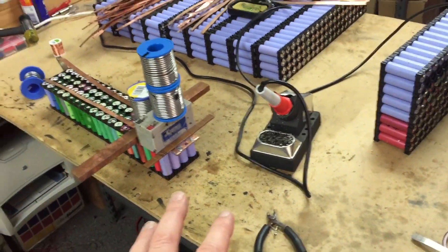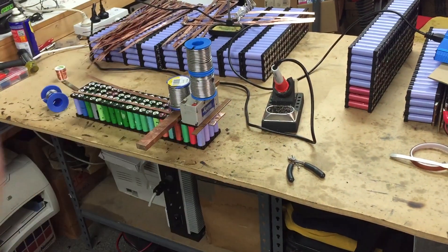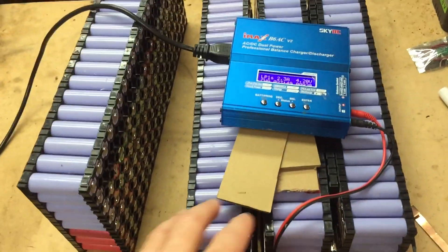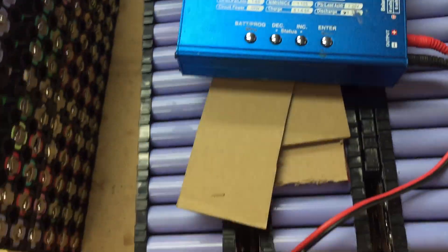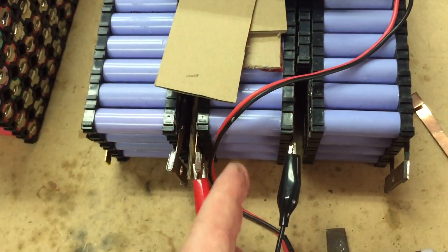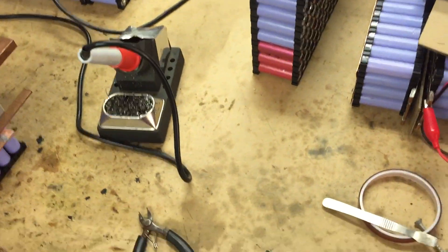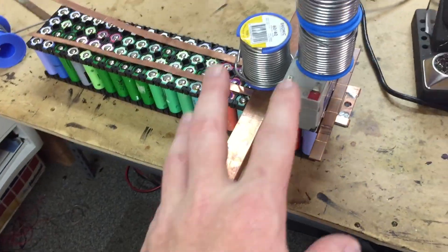I'm trying to get all these processed up and I'm not videoing much of this because it's horrendously boring. Basically I've got three packs done and I'm just putting some charge into each one individually. I've got my cardboard ready to put in between so I don't have another flaming white mess. That's my big pack — I'm looking forward to running that test.